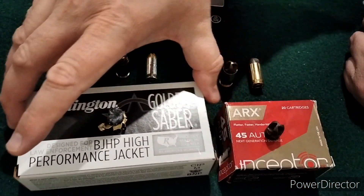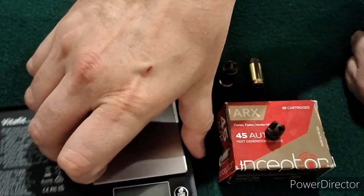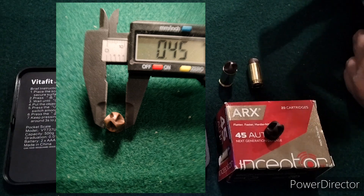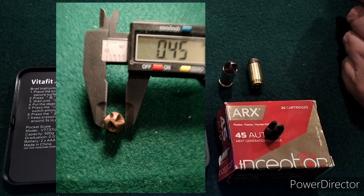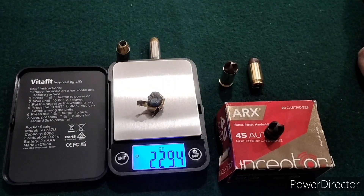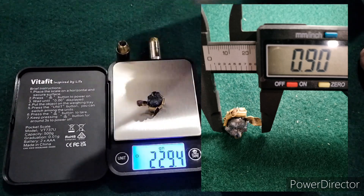I'm going to weigh them up and throw up the images with the max expansion numbers. Obviously with the Arcs there's no expansion at all - it's just .45 inches. With the Golden Sabre, we started with 230 grains and retained 229.4, which is quite good. As far as expansion goes, it expanded to .56 inches where one petal didn't expand, .70 inches where both petals expanded normally, and .90 inches where that big giant wing is.